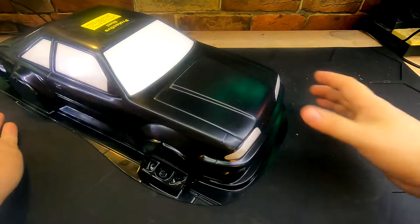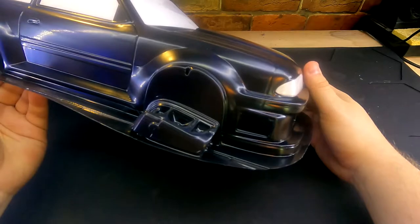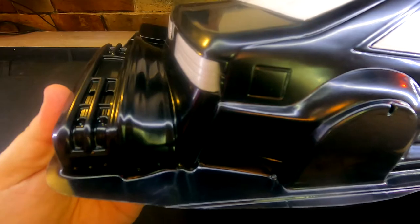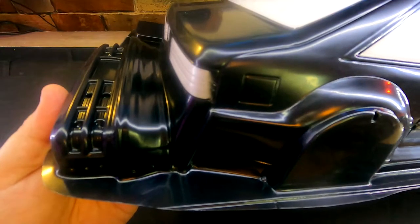Whenever I'm cutting out a Lexan body, I always like to start with the wheel wells. I find that a lot easier — once the wheel wells are out of the way — to do a finished cut. Then we will cut the back end of this body, this rear bumper. We'll do a rough cut all along this edge right here, and then finally do a nice clean cut once we're finished up.